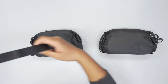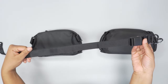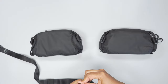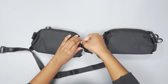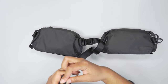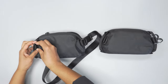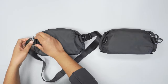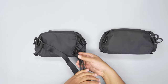You can buy the strap, which is sold separately, and attach it so that it becomes a sling. Let me just put this on really quick so you can see — like that. And the same thing with this one; you can attach it the same way.